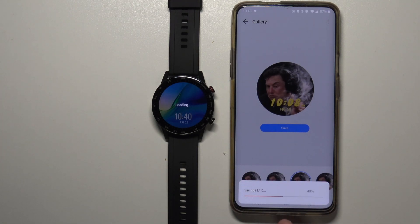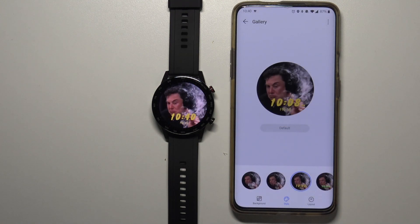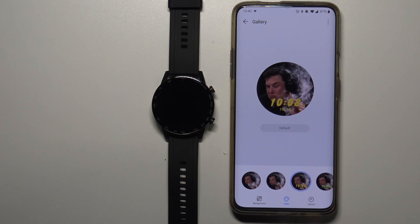Wait until the watch face is done saving and after a while it should be applied on your watch, as you can see. And that's how you set the watch face with a custom image on this device. Thank you for watching! If you found this video helpful, please consider subscribing to our channel and leaving a like on the video.